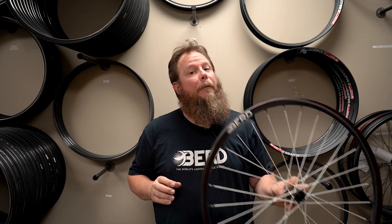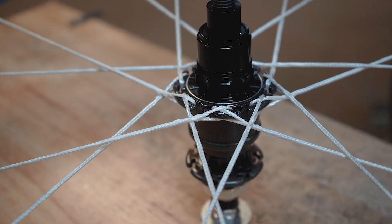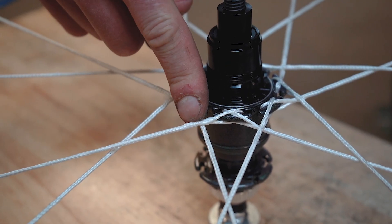Let's take a break and talk about the spoke crossings. For a traditional 3-cross metal spoke wheel, you'd cross the spokes over, over, under. But with bird spokes, you don't do that final under — you just lace the spokes over, over, over.